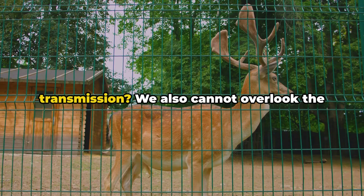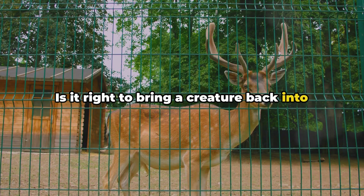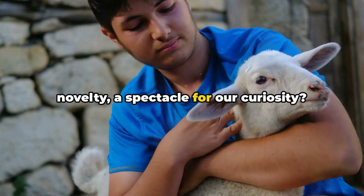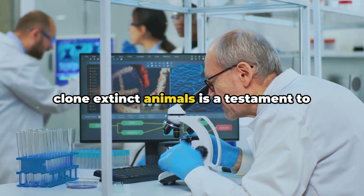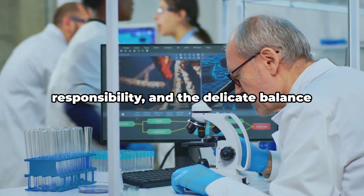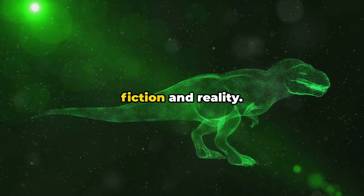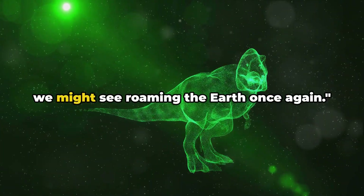And what about the potential for disease transmission? We also cannot overlook the ethical considerations. Is it right to bring a creature back into a world that has moved on from its existence? Would it be fair to the animal itself, or would it merely exist as a novelty — a spectacle for our curiosity? Despite these questions, the potential to clone extinct animals is a testament to the incredible advancements in science. It reminds us of our power, our responsibility, and the delicate balance of life on our planet. Cloning extinct animals is a fascinating field that blurs the line between science fiction and reality. As we continue to push the boundaries of science, who knows what extinct creature we might see roaming the earth once again?